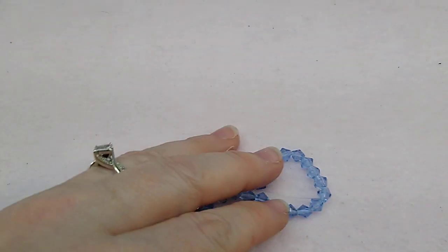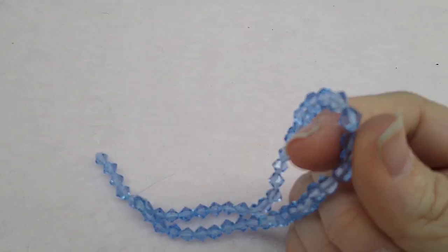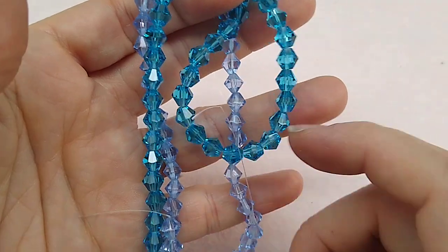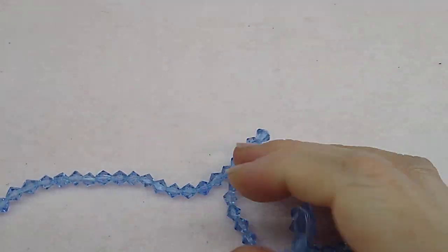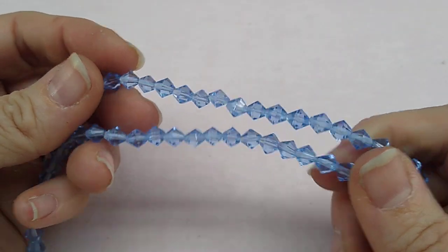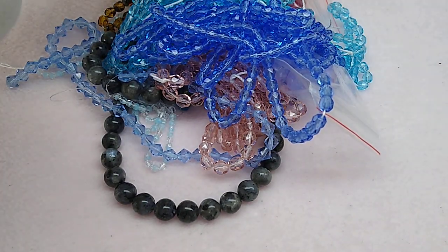Last but not least, a 10-inch strand of 6mm bicone beads in light sapphire for 69 cents — really inexpensive with the 30% off on top. Everything came to $35.09 before shipping with my discount it was $24.57, then a flat rate shipping of $3.75, coming to $28.32 total for all of those beads — and that is a lot of beads.